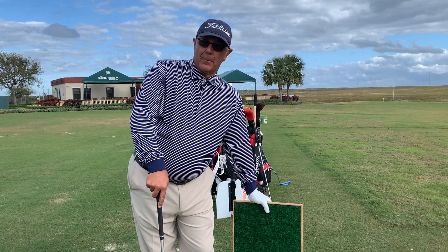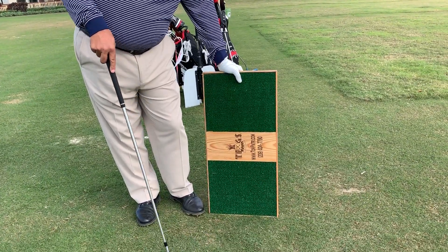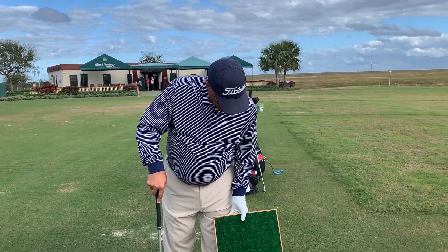Hi, Tom Patcher for golftrainingaids.com. I'm so pleased to announce that they're now carrying the TP balance board. Something I came up with a long time ago. There's a million of them around. Mine's just a little tiny bit different based on the way it's designed.